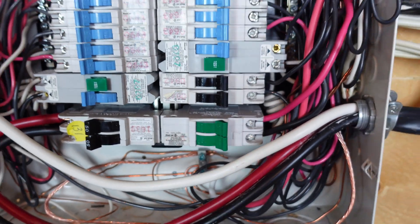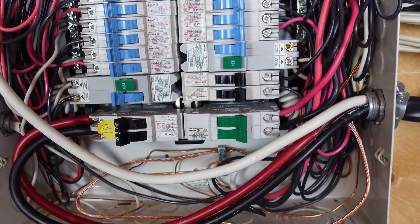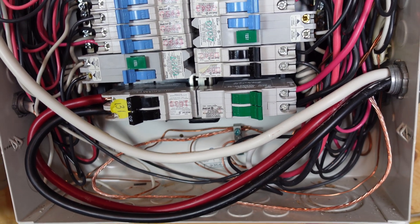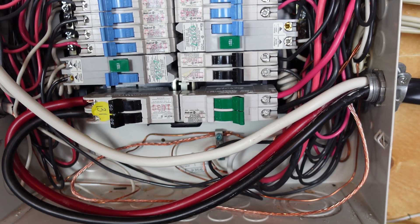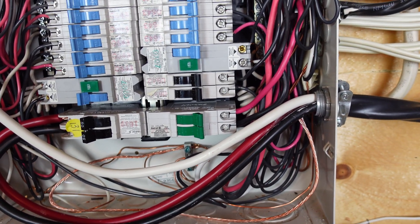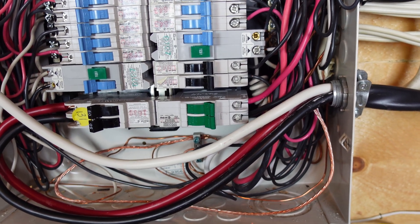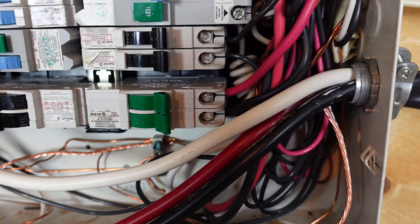I pulled my panel off. Now, everything I'm going to tell you and show you here — highly recommended: get an electrician to do it, especially if you don't know what you're doing. I did do this myself because I know a little bit about electricity, but if you're not sure, in general just due to code issues, hire an electrician to do this for you.